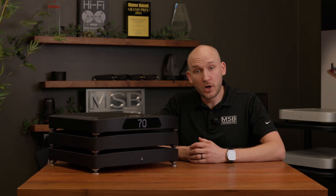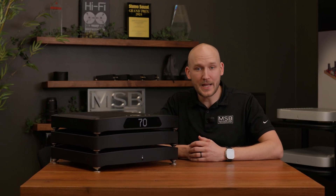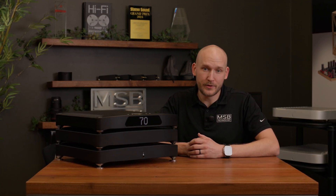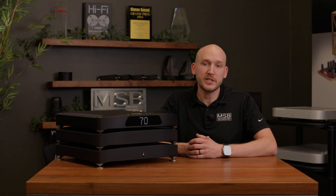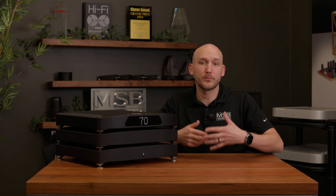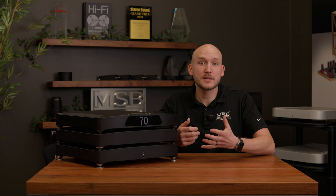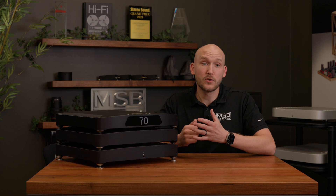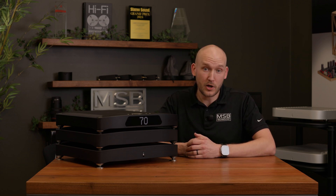Hi, I'm Daniel Francis, co-owner and industrial designer here at MSB Technology, and today we have some exciting new updates to share with you. The development of the Sentinel DAC has really changed our approach to products and has given us a no-holds-barred approach to trying some crazy ideas — and one of those ideas has changed our DACs forever. That update is going to be coming to the Cascade DAC starting today.